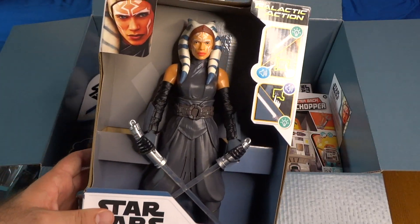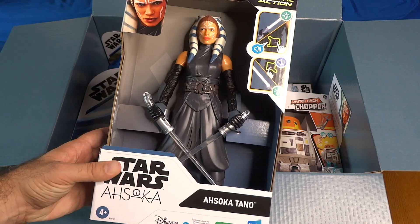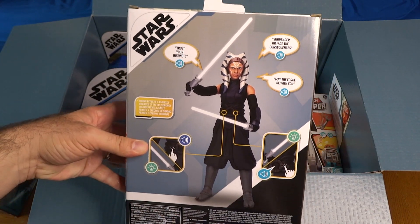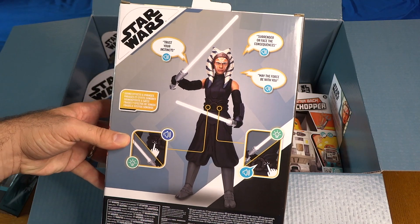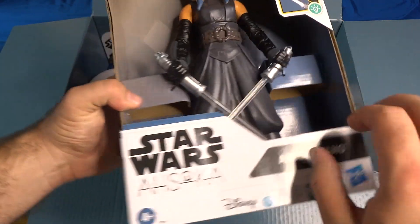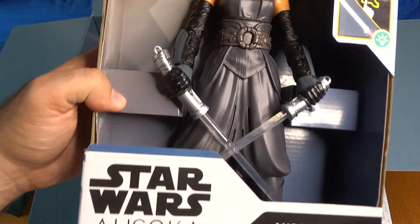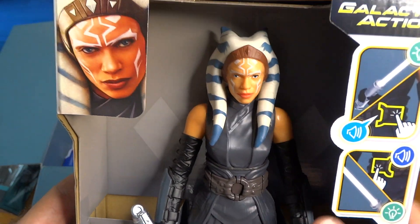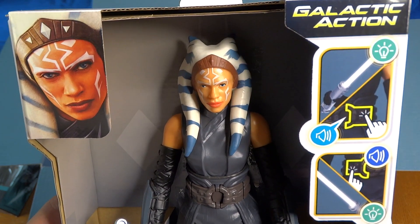What else is in this box? Oh, a big figure — I think this is about a 12-inch Ahsoka Tano, called Galactic Action. On the back it says she's got different phrases: 'Trust your instincts,' 'Surrender or face the consequences,' 'May the force be with you' — sound effects and phrases. Her two lightsabers are kind of built into her hands. Let's try it — 'May the force be with you,' 'Surrender or face the consequences,' 'The force is an energy field created by all living things — to wield it takes a great deal of training.'